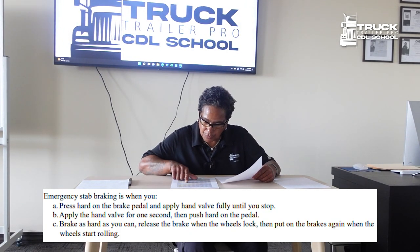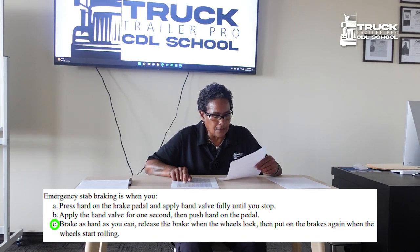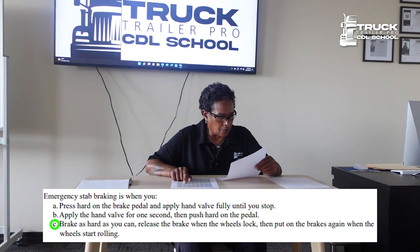Emergency stab braking is when you brake as hard as you can, release the brake when the wheels lock, and then put the brakes on again when the wheels start rolling.